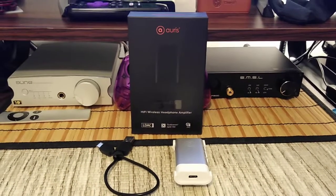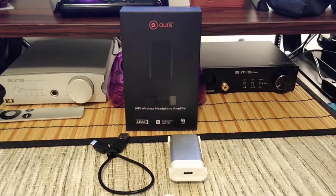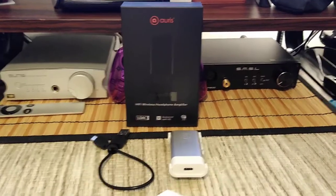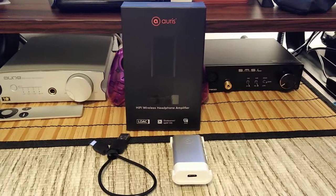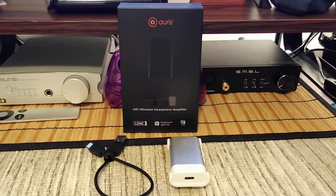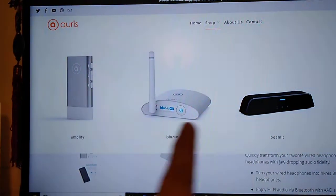Today we're looking at the Auris — not to be confused with Auris Audio. This is a different company that makes three products right now.